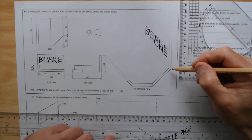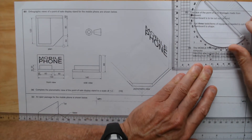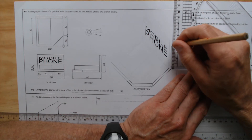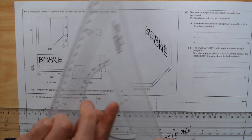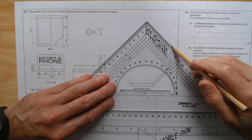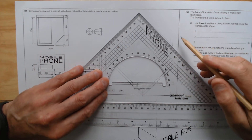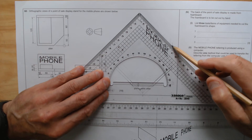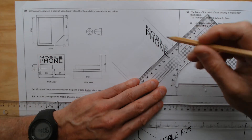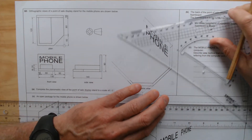Now I'm looking for the height over here, which is 80 millimeters, so therefore it's 40 millimeters. So I'm going to measure from this point up here 40 millimeters and I'm going to draw a line in this direction, just extending it a little bit. And I can already draw that line over there.